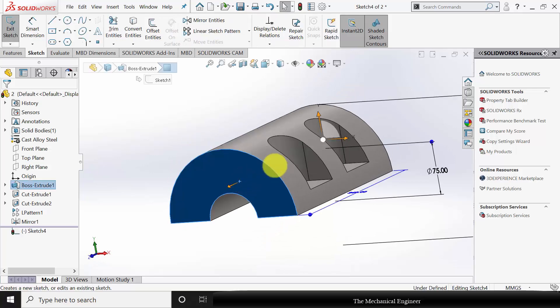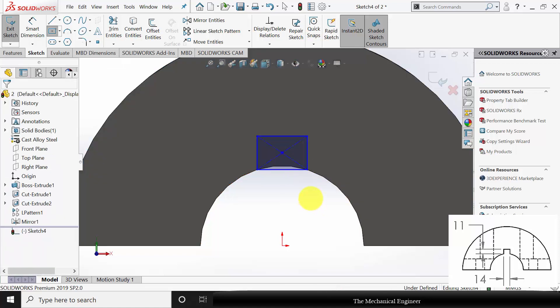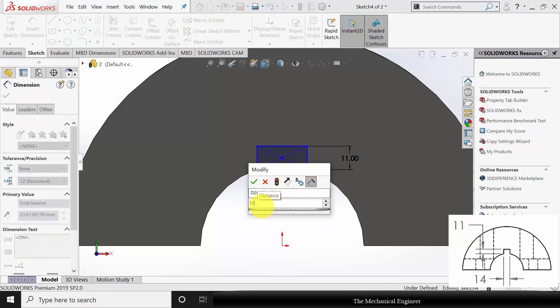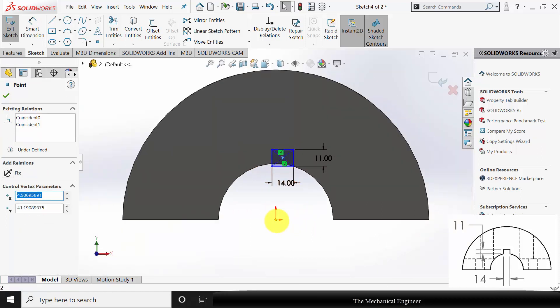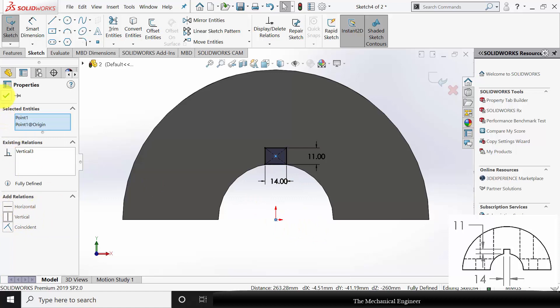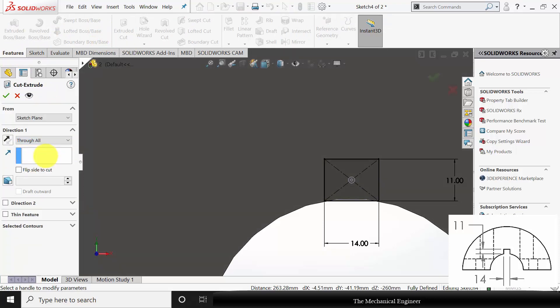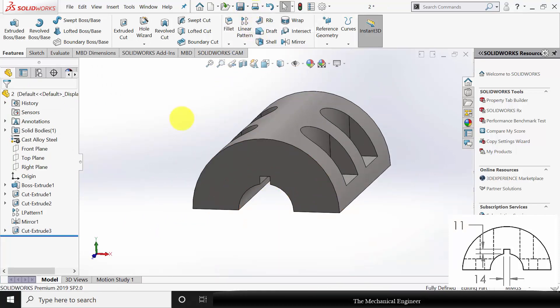Then click the surface, click Sketch and draw a corner rectangle. The rectangle height is 11 mm and the width is 14 mm. Click Ctrl, select the center of the rectangle and the origin and make it vertical. Now go to Features, click Extruded Cut, select Through All, click OK. Now this is the upper clamp. Save this as component number 3, then close this.